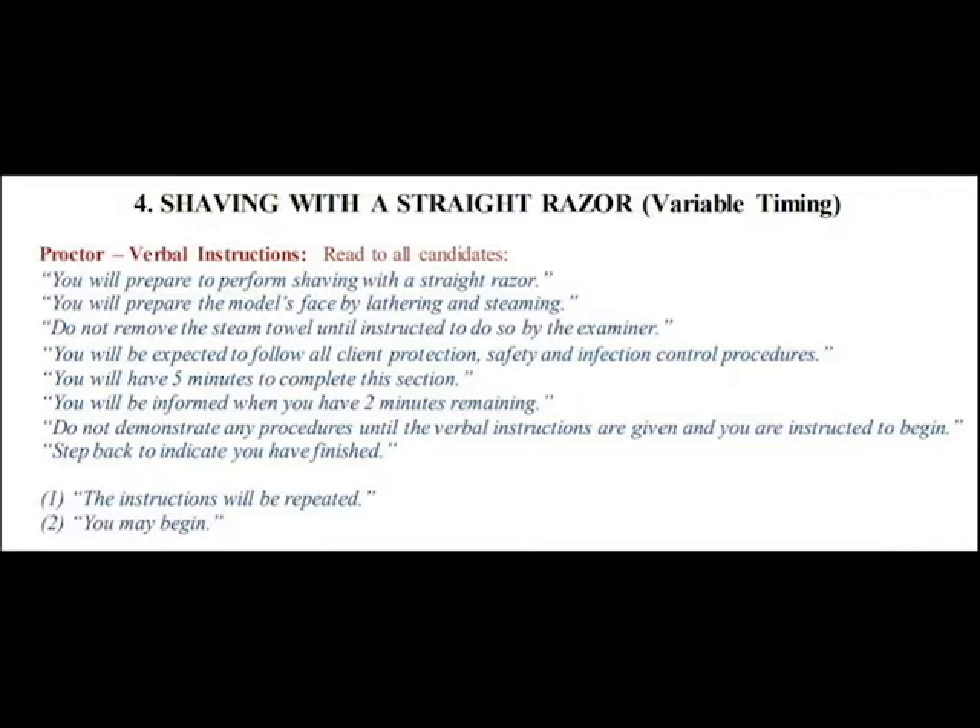Step back to indicate you have finished. The instructions will be repeated. You may begin.